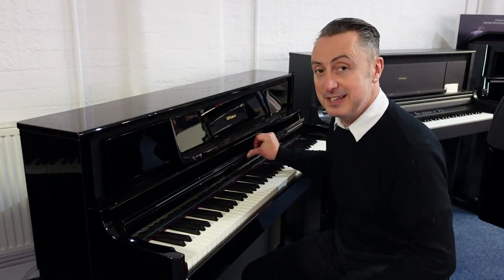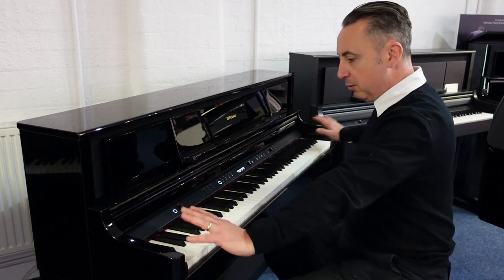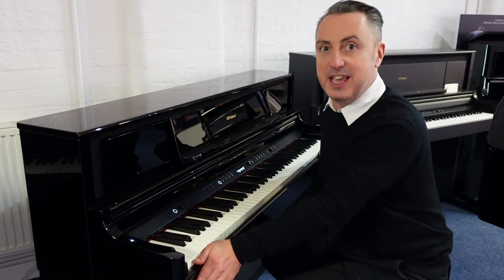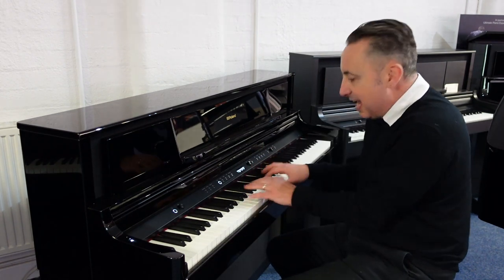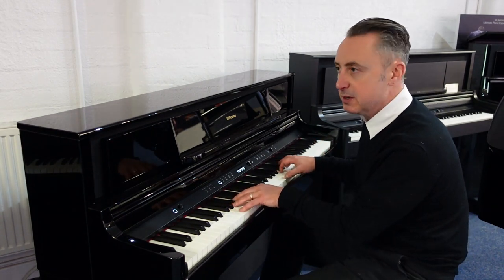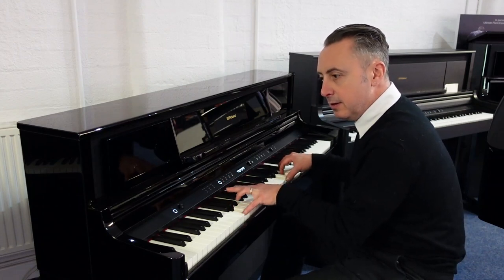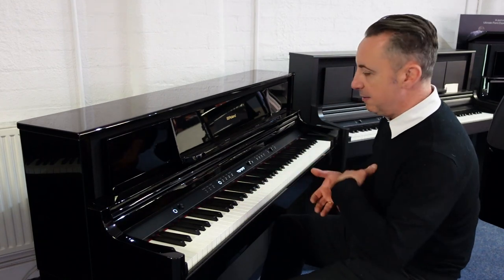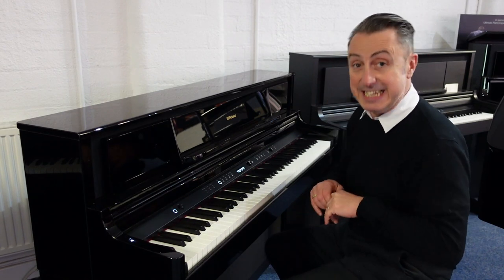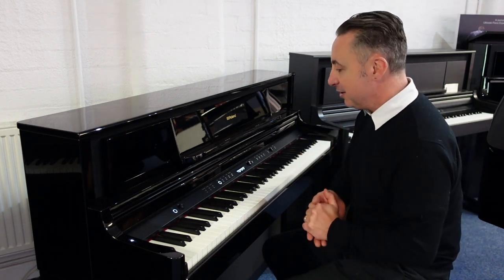What you're listening to there uses a couple of the features it has — you can have a piano on the whole keyboard. It's got a fully 88 weighted note PHA50 keyboard action with wooden keys and a lovely grip, so it's a fantastic, really responsive action. You can really get all the dynamics, and you can adjust it completely by connecting to the Roland Piano Designer app, which allows you to alter every aspect of the sound to get it exactly how you want it.